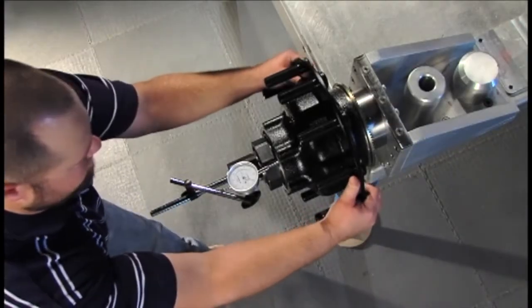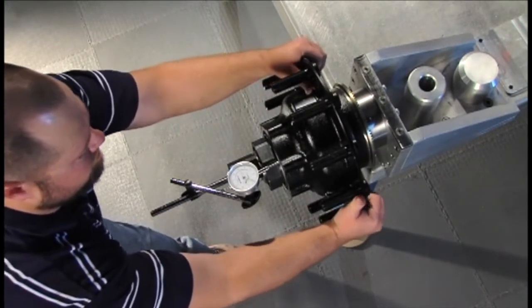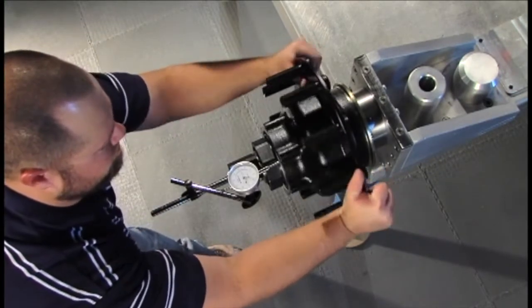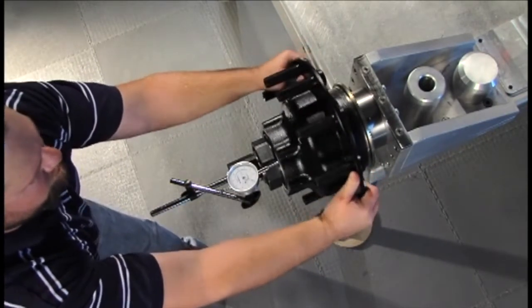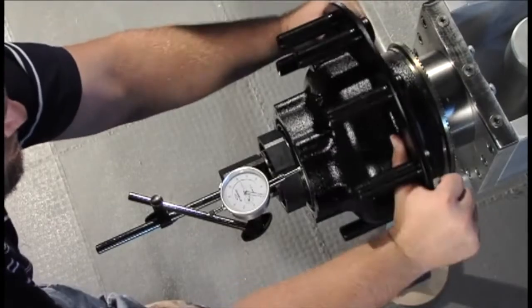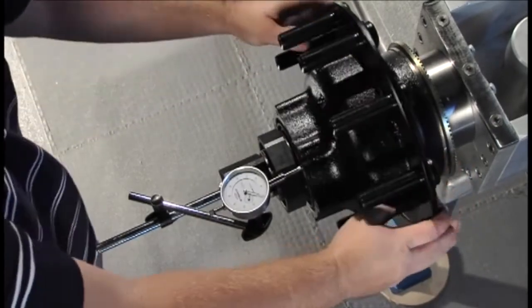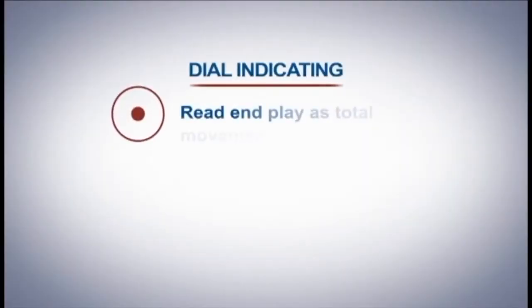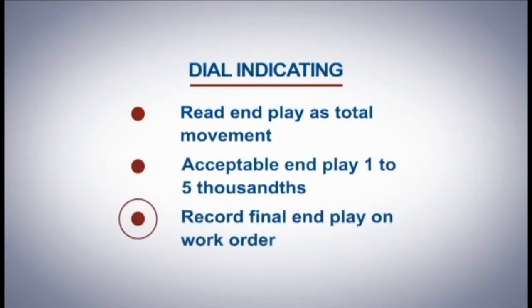Grasp the wheel hub assembly at the 3 o'clock and 9 o'clock positions. Pull the wheel and assembly outward while oscillating the wheel approximately 45 degrees. While continuing to pull, stop oscillating and read the indicator. Push the wheel assembly inward while oscillating. While continuing to push, stop oscillating and read the indicator. Read the end play as total movement. Acceptable end play is one to five thousandths as measured with a dial indicator, as per TMC's recommended bearing adjustment procedure.